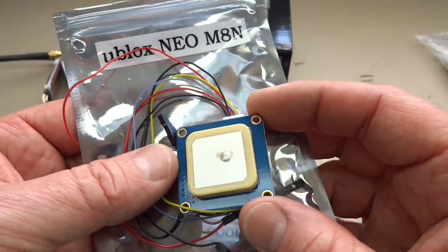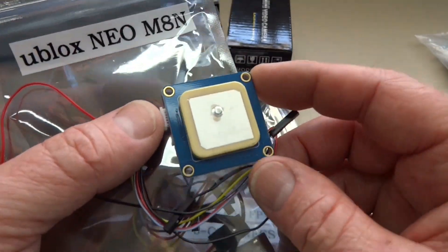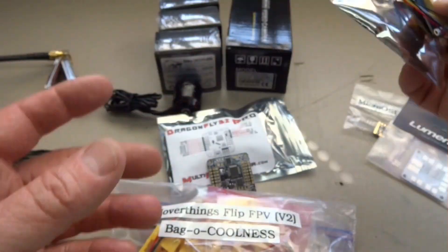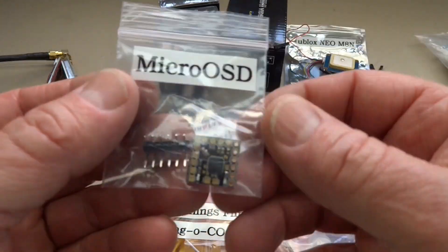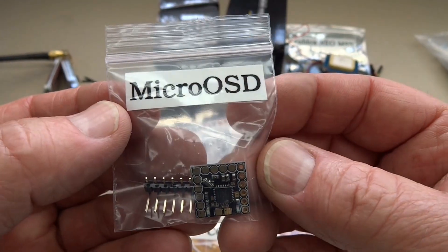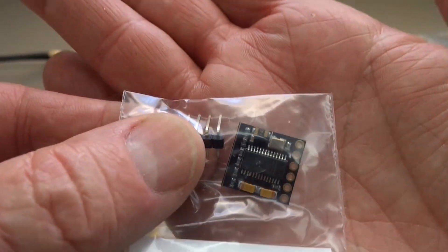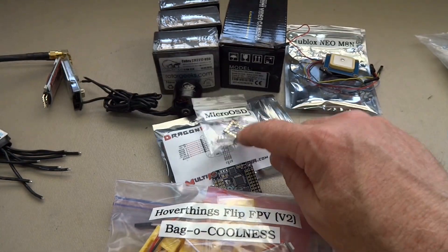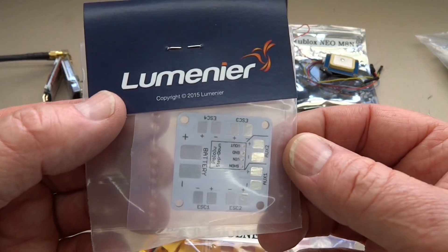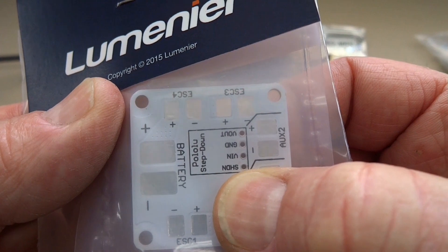I bought the U-Blox NEO M8N GPS from Multi Rotor Mania. I know that return to home and all of that doesn't work with the Naze32 because Cleanflight is not quite there yet. But I really want to use this GPS to feed into the OSD because it's all about speed — the GPS will give us a pretty good indication of actual airspeed. This is a Micro OSD — it's everything the Minim OSD is, except in a tiny fraction of the package. Connecting everything up will be this Lumineer power distribution board, which has a place for a Pololu.